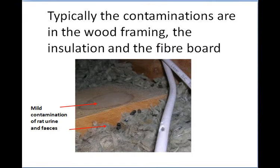With rat urine, typically the contaminations are in the wood framing, the insulation around the framing, and the plasterboard, fibreboard, or cement board — whatever you call it wherever you are based in the world. Those are the three areas to look for.